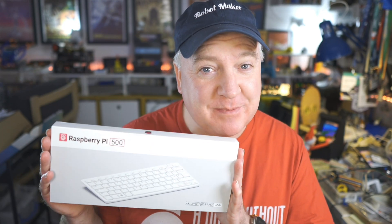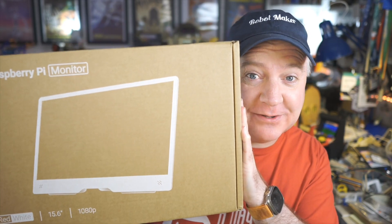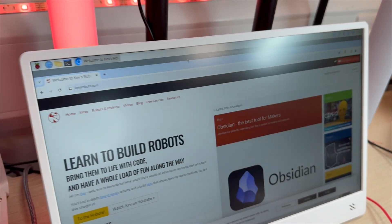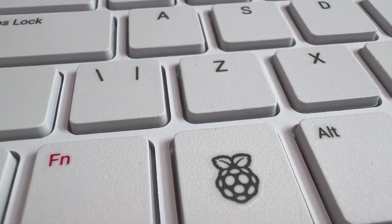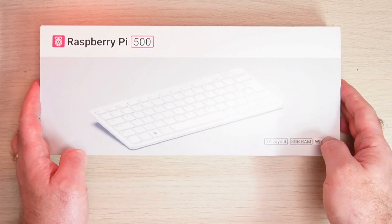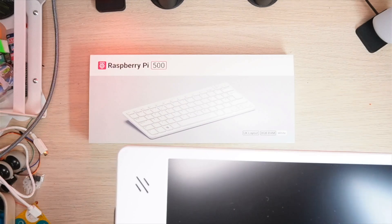Raspberry Pi have just announced a new Raspberry Pi 500 and also the Raspberry Pi monitor. This is the Raspberry Pi 500 and also the Raspberry Pi monitor. This goes along nicely with the Raspberry Pi 500 and has been perfectly designed as a companion product.